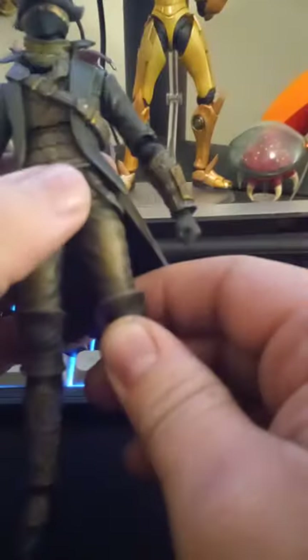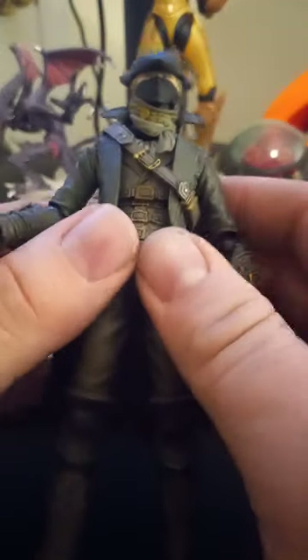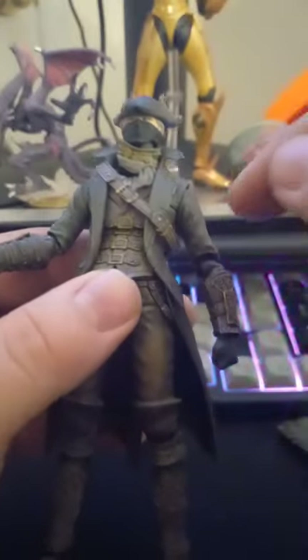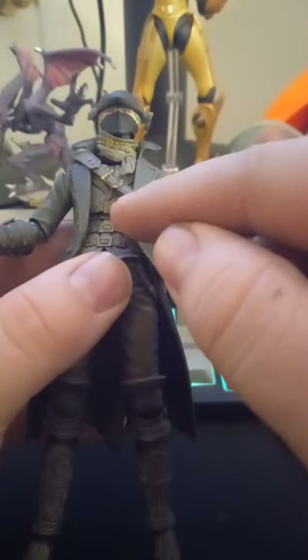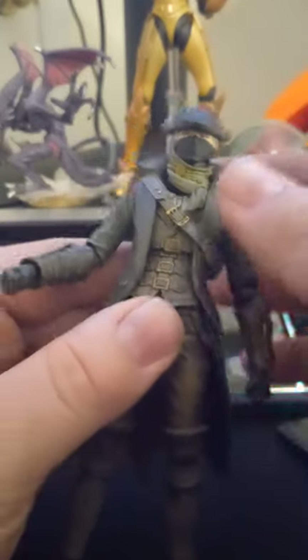He can get the splits decently well, but not perfectly. A majority of this figure is soft rubber — the coat on his body, the strap, and his collar as well, all soft rubber. The interesting thing about this figure is he has an internal skeleton inside of the coat, which is really intriguing and makes a lot of sense.